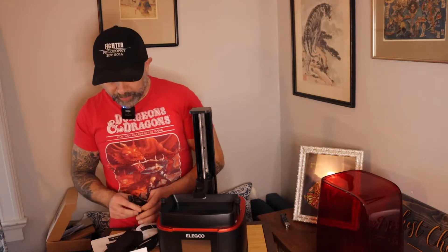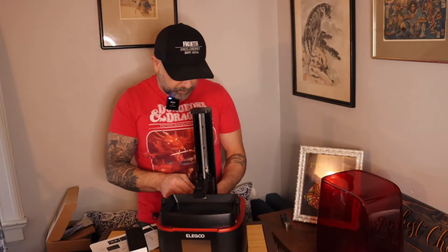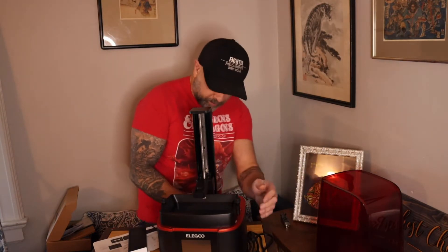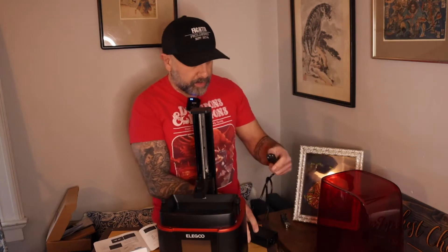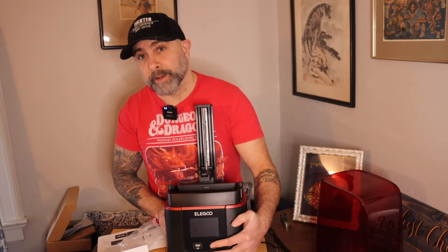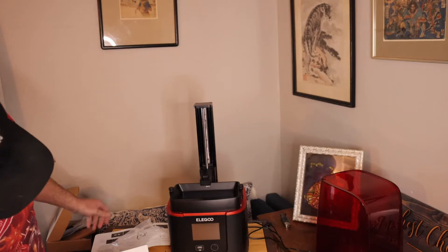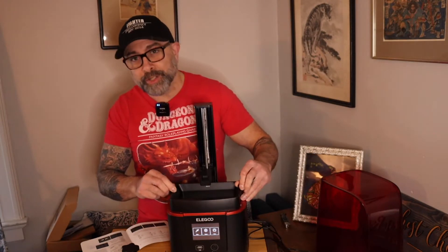We're putting the power supply together and connecting it into the back of the unit. The power button is right here on the unit. We press it and we can see it turning on. The screen is prompting us to insert the build platform and it shows the axis raised.